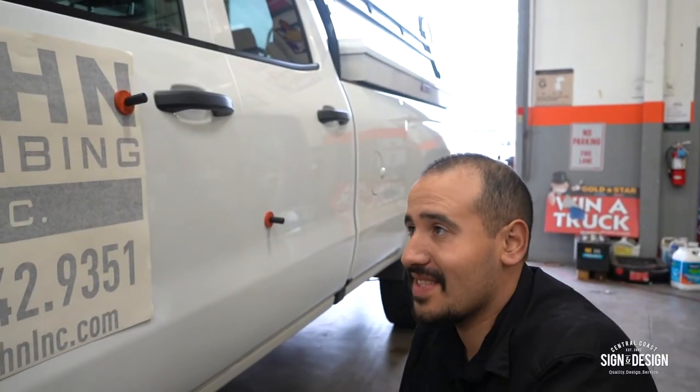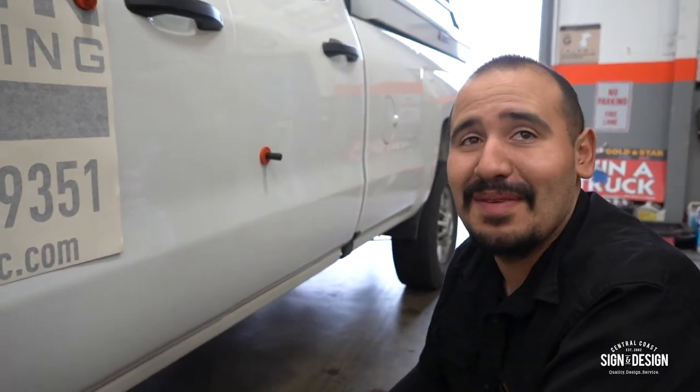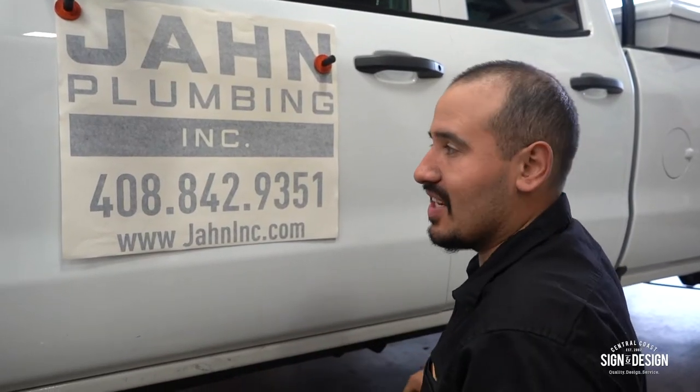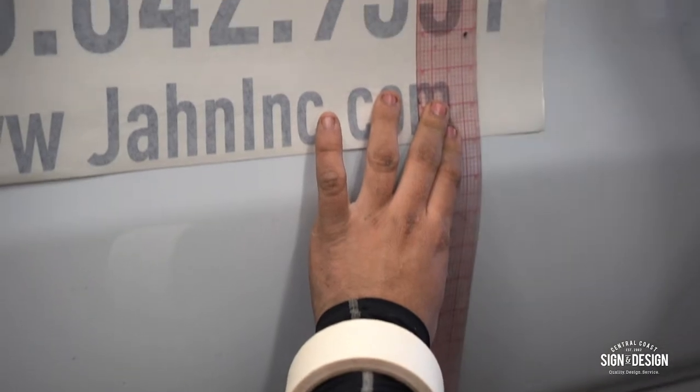So all that — if you have dirt there, your vinyl won't stick. Next thing about installing vinyl the correct way: you gotta make sure it's centered and level. If you measure from the bottom, this is a straight edge and then your logo will be leveled.